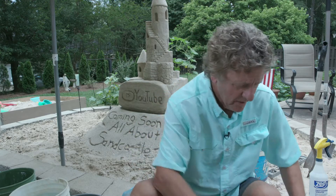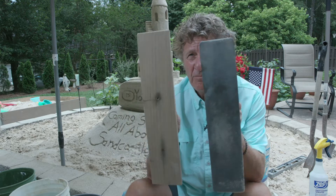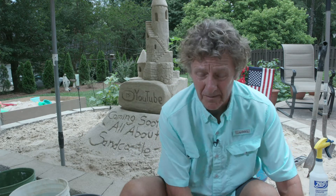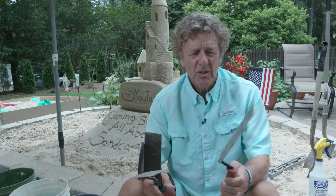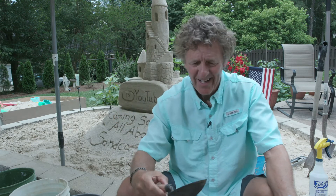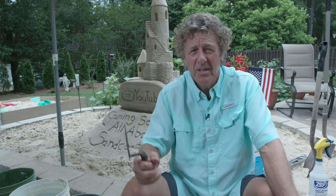A couple other items I'll use during these videos will be some trowels — these are actually cement trowels. These are great for smoothing out large areas. Say you want to have a name on your castle in the front, just smooth it out and it's real easy to do. As you're carving away sand, there are different sizes of trowels I use depending on the size of the castle — a large one, medium, small. And then I've got this little pointy guy here. A pointy trowel lets you go underneath stuff, separate it, and it adds shadows and depth to your castle. That's really what makes your castle stand out — shadows and depth.